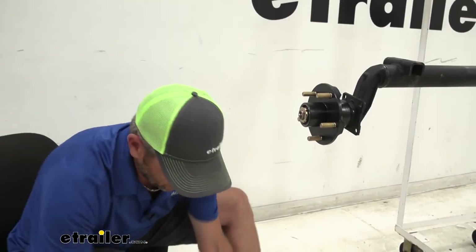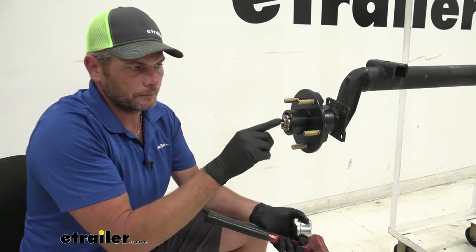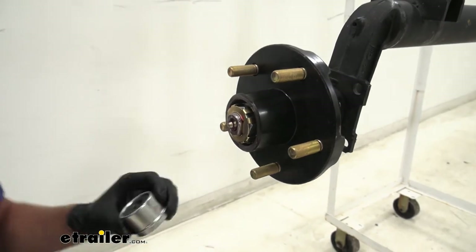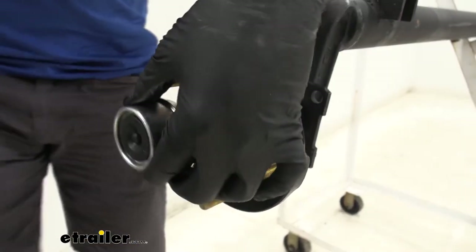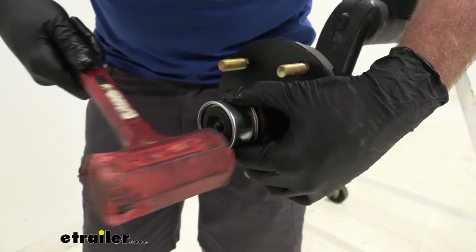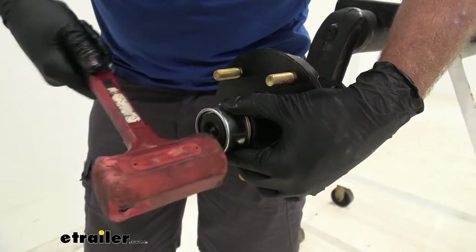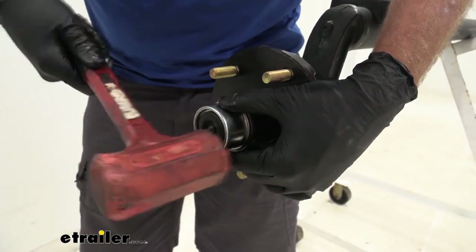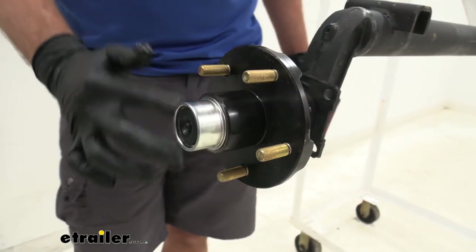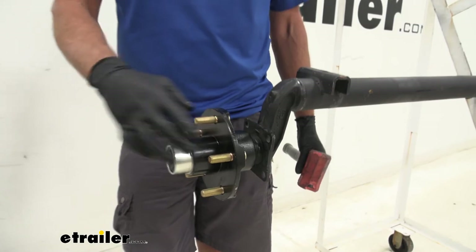Just depending on what spindle you have — we've got the easy lube with the grease zerk on it. You could also just use the solid cap if you didn't have that. We want to line it up with the bevel, begin to knock it in squarely, and then just work our way around until it's right flush up against the face of the hub. And at that point, we're ready to put our tire back on and hit the road.